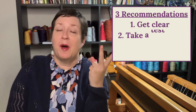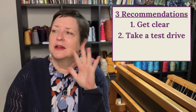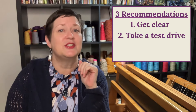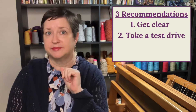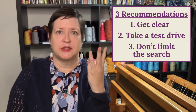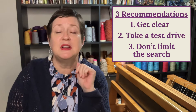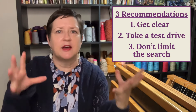Recommendation number two: if at all possible, try out some looms. Just take a class, attend somewhere other weavers will be, and try out some looms because you may be surprised by what you like and don't like. And number three: don't limit yourself when you're starting to look for a loom to purchase. It doesn't have to be new — once you start thinking about a used loom, there are a lot of options out there.